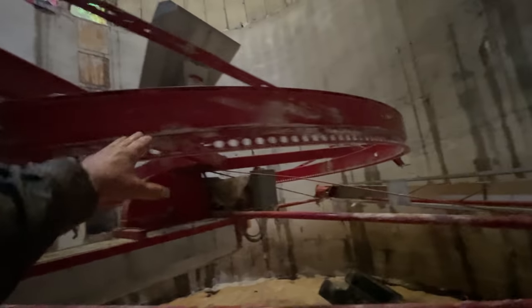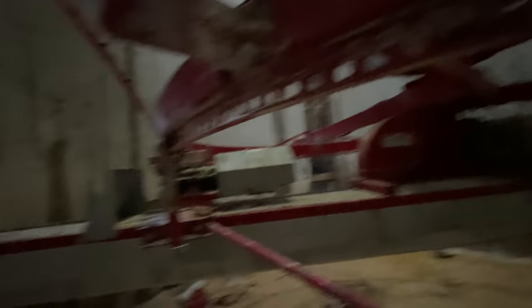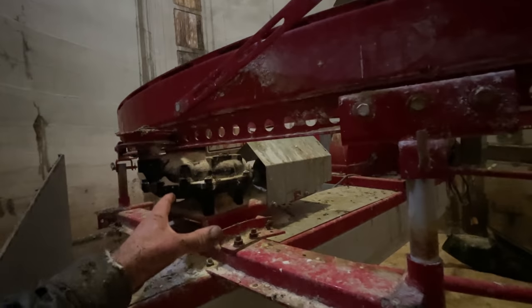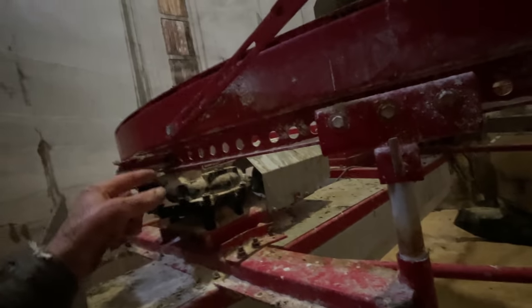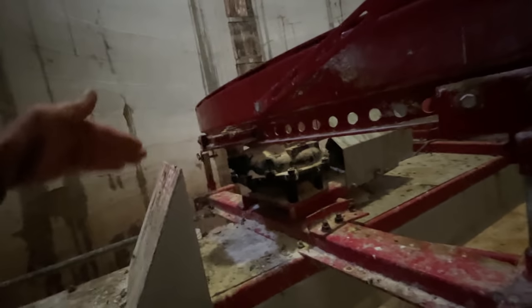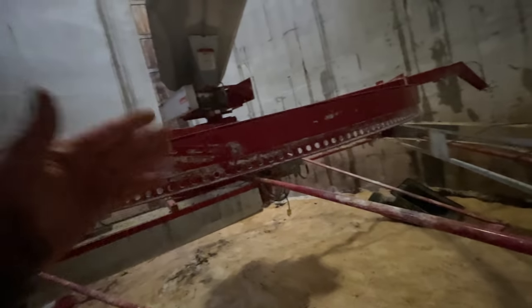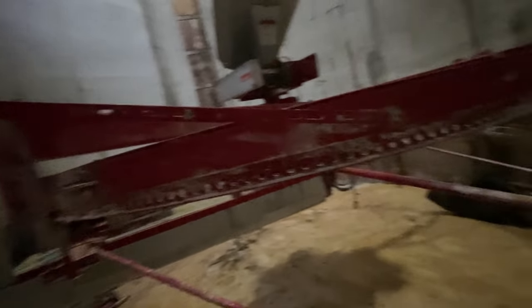What this unloader is, is a ring drive unloader. There's a ring — this center ring has holes in it — and there's a gearbox mounted right on the actual auger assembly itself. There's a motor on there that drives a cog wheel in that ring, and it runs the unloader real slow around the silo. Every time the unloader makes one revolution, we lower it an inch or so, so that it can constantly be feeding feed out of the silo.